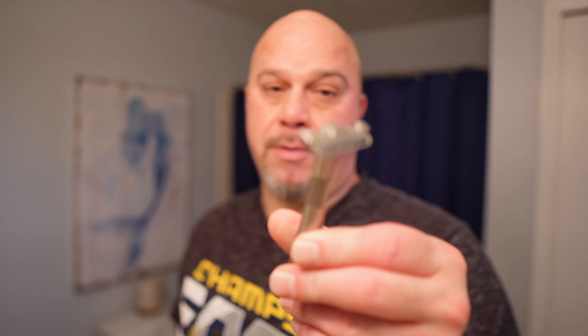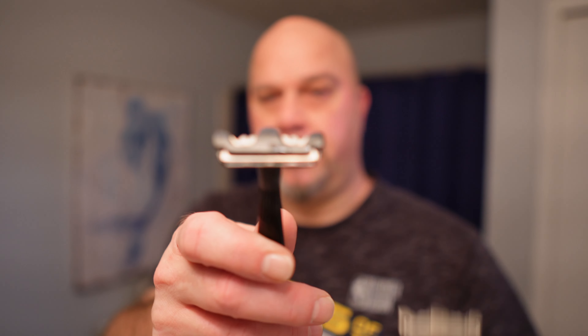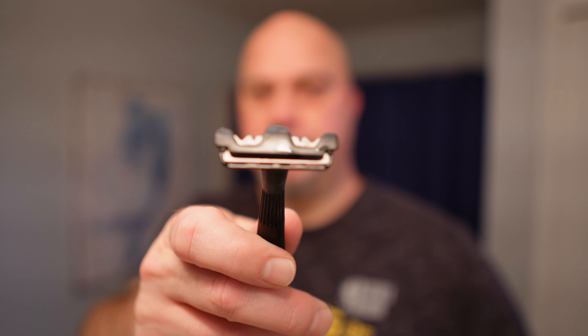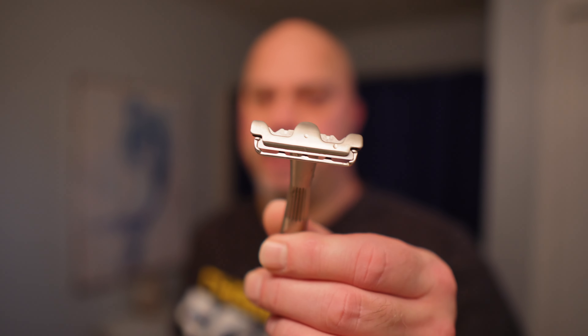Today the Thorn Razor definitely won — there's no question about that. It definitely won today. The winner today was definitely the Thorn Razor over the Twig. They're both their Mild Aggression razor and this one is their Medium Plus Aggression.